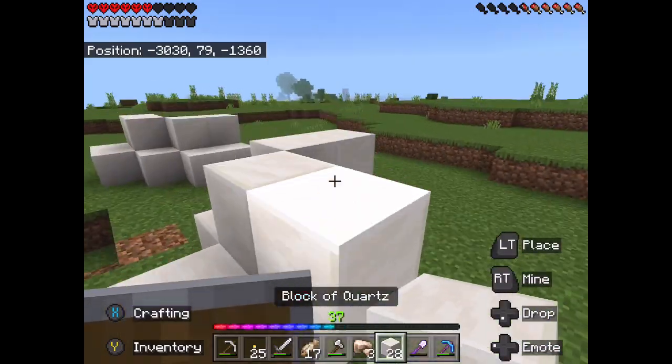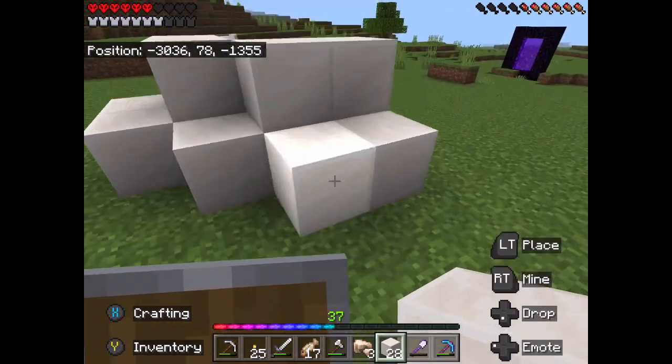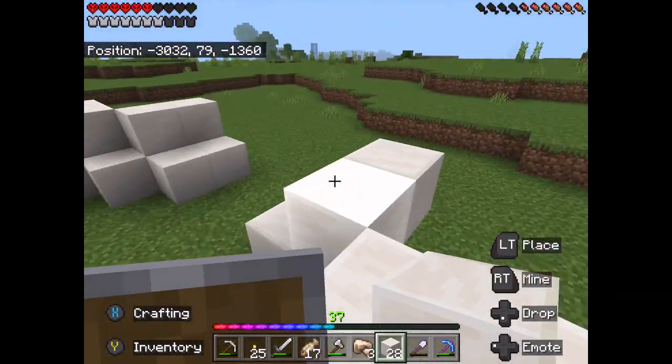So in this video, I put this cool awesome base. It's not really cool or awesome. It's just kind of actually bad, but I don't really care.